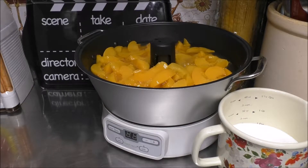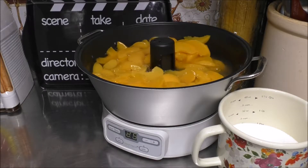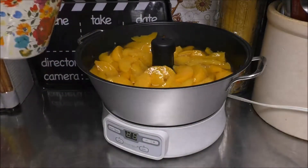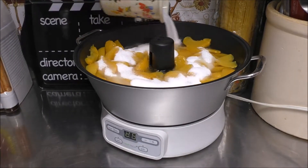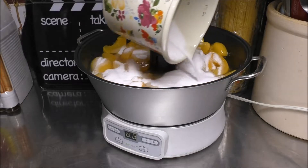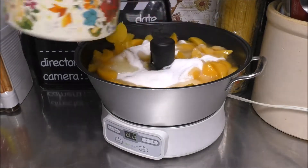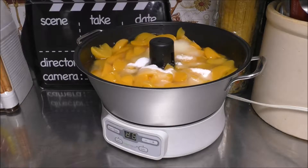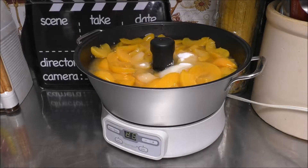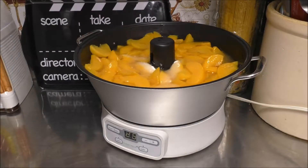Now let's come down here, push the Jelly button, and push Enter. At the same time, we can go ahead and add the two cups of sugar. Basically, what we're going to be doing now is allowing this to cook down at least one-third to one-fourth of the original volume. I'm going to allow this to work its little magic and we'll come back.